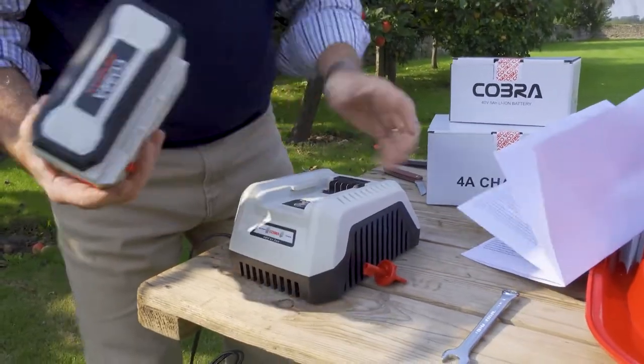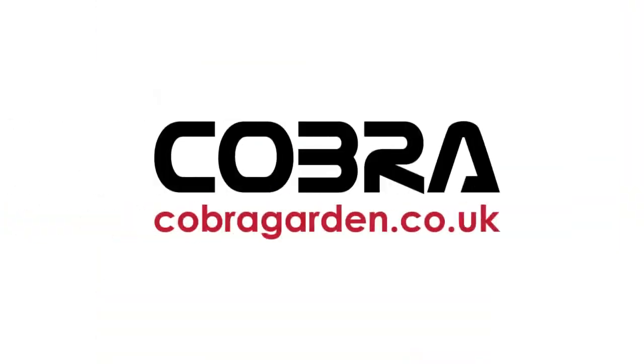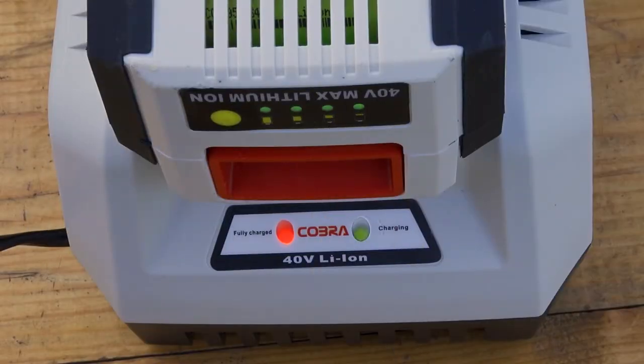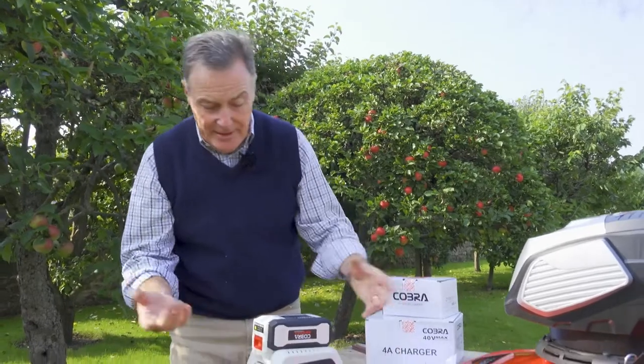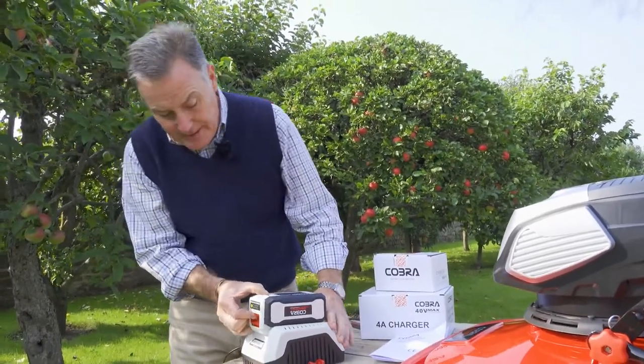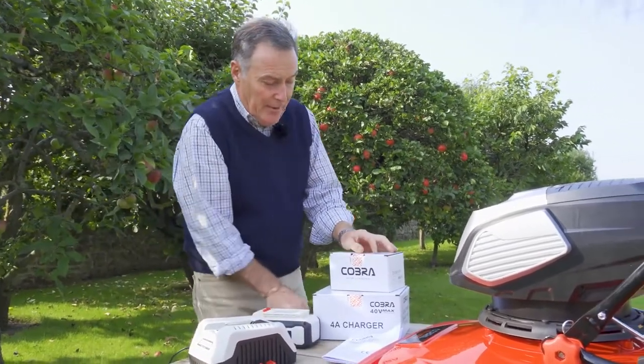We need to fully charge them, and then to put them in they just sit on the cradle on the charger and click into position. You'll notice we've got a green flashing light — when the battery is fully charged that will go solid green and the red light will go out. At that point we know we can take the battery out. We release them like that to remove them.